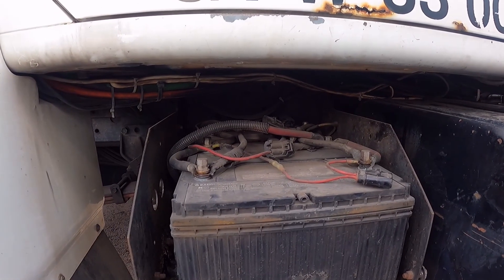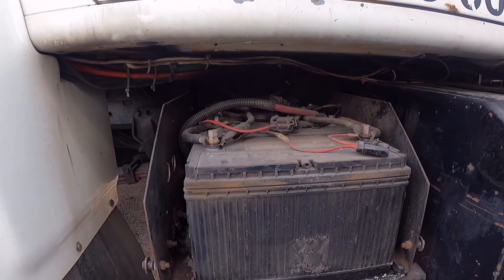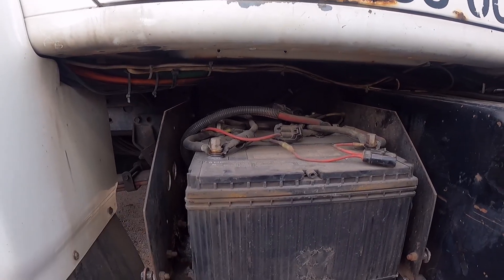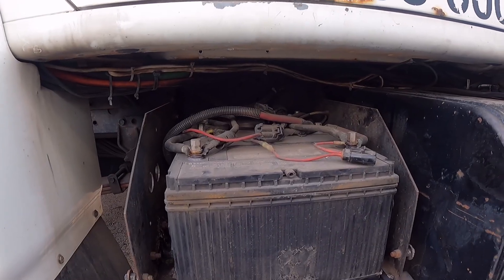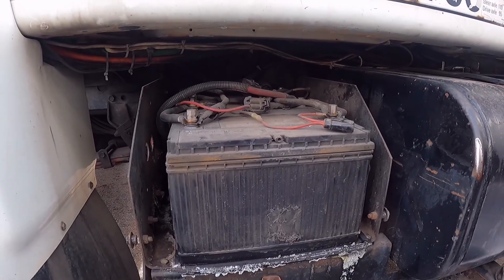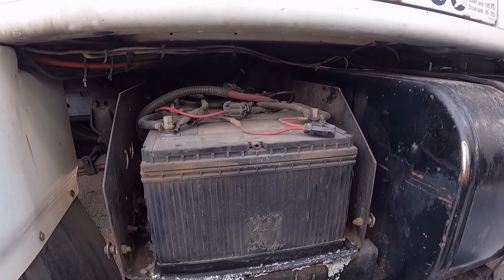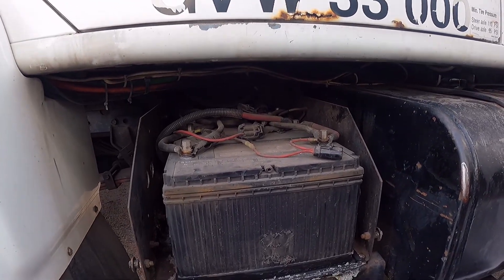The first thing I'm going to do is disconnect and remove these batteries before I head to the dealership, because they'll charge a core charge. Each one of these is worth about 30 to 40 bucks, so if I bring the old ones in now, they'll take it right off the charge when I buy the new batteries. I don't like sitting around waiting for my money, so that's why I'm removing these first.